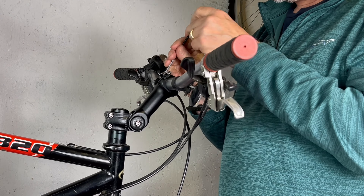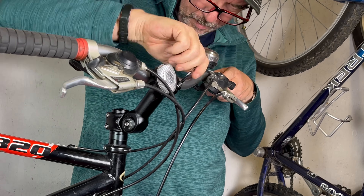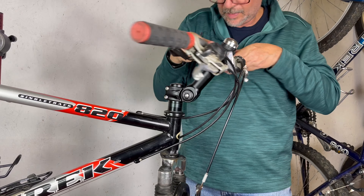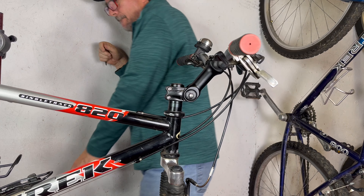With the new stem installed, Amy will be able to enjoy a more comfortable upright riding position. Remember, a well-fitted bike can make a huge difference in your cycling experience. So don't hesitate to make adjustments and find what works for you.